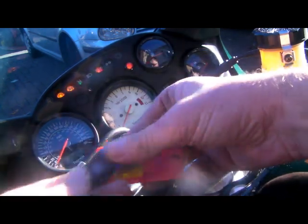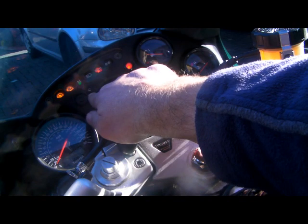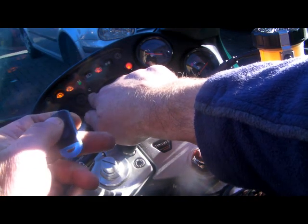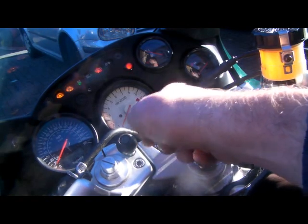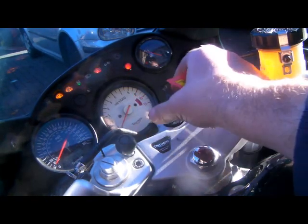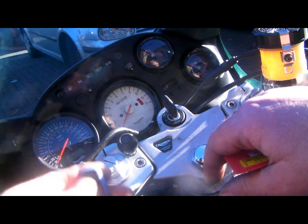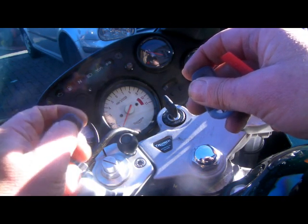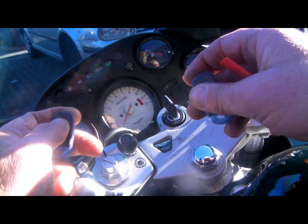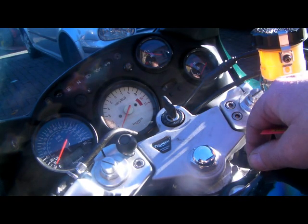We can now code in the new fobs. Press the small button on this HPA type fob - the LED will come on and stay on, press it again - that's now coded in. All other fobs are now deleted from the system, so we've got to press the working fob, put the LED on, LED off - that's now coded in. Press the button on all the other fobs you've got and they'll code themselves in. Once you've finished, turn the ignition off - the alarm comes out of programming mode and now we can test the alarm.